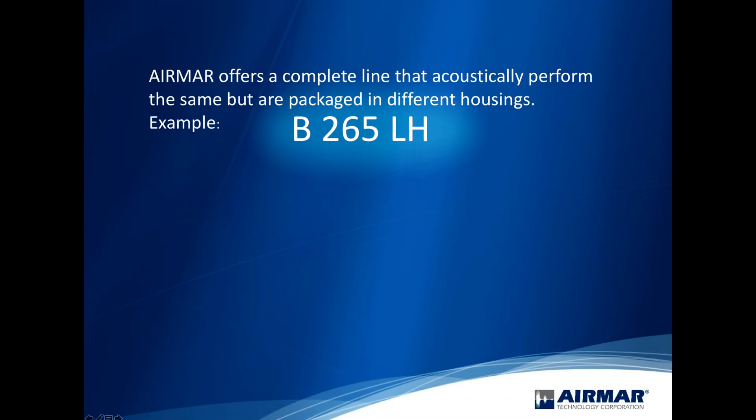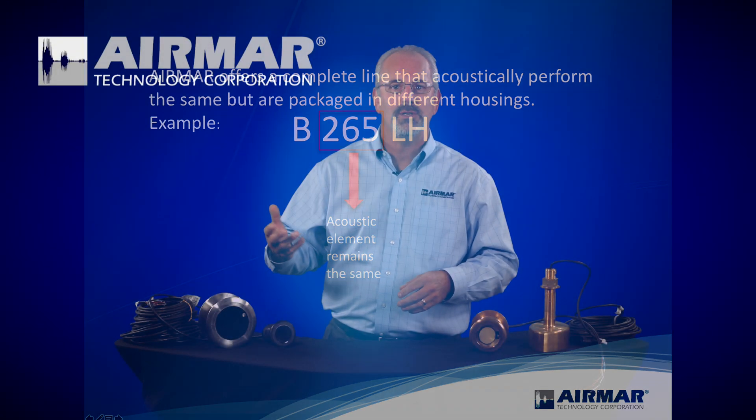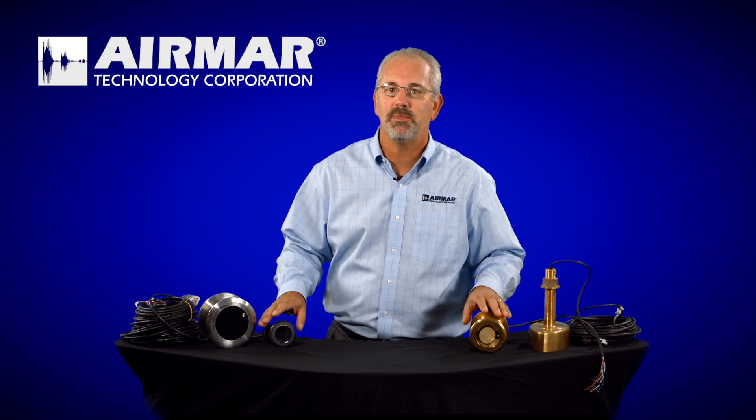Most of the numbers in our nomenclature are things like 175, 275, or 75. That's really a designator for the ceramic elements we put in the transducer. Don't worry too much about it, but understand that if 265 is the number in a transducer, regardless of what letter goes in front of it, it's always going to be the same ceramic used in a different housing. So a B265, a TM265, and an SS265 all use the same ceramic element.